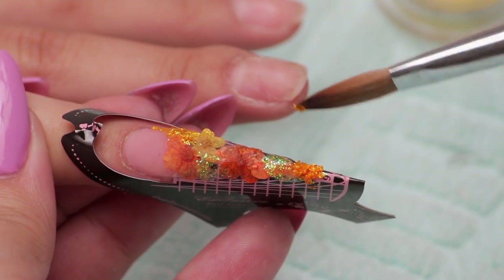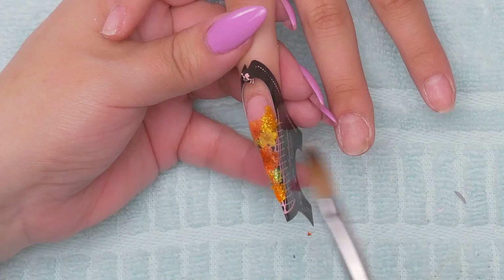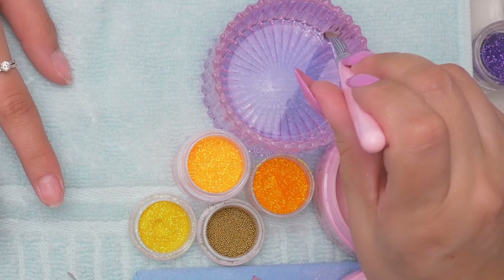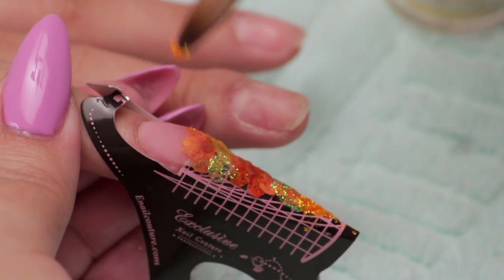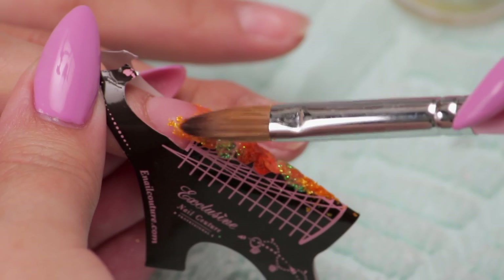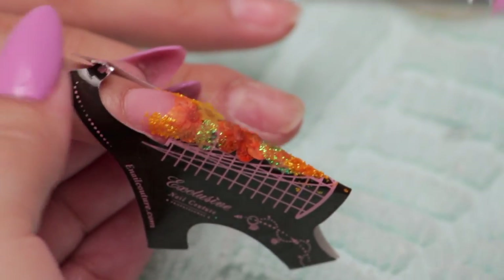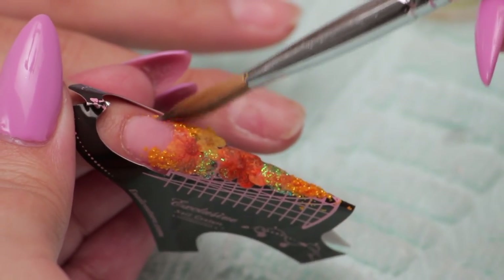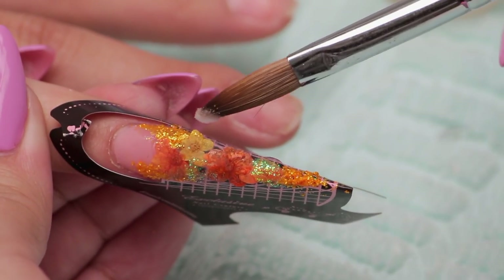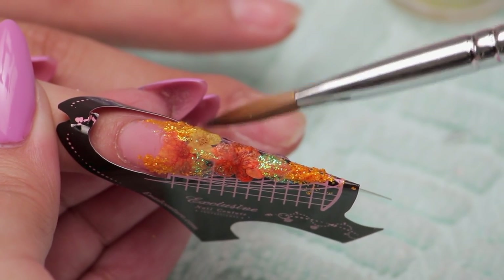When I get a color like that I just want to do all of them in that one color because I just love it. This palette's beautiful — very spring. Keep in mind, every time you add something like that it has to be covered in a clear layer of acrylic, otherwise you'll file it away. I'm going to put a little bead of acrylic under that petal because it's just sticking up and not staying down.